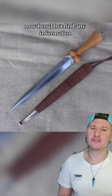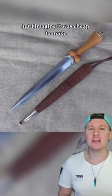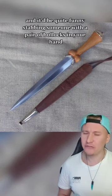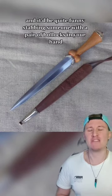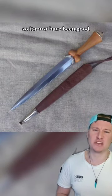I couldn't find any information on why the hilt was shaped like the gentleman area, but I imagine it was cheap to make, ergonomic to hold, and it'd be quite funny stabbing someone with a pair of bollocks in your hand. It lasted well over 5 centuries so it must have been good.